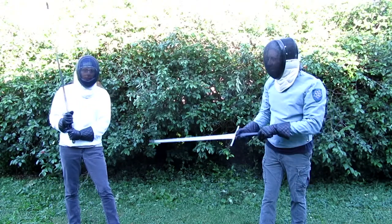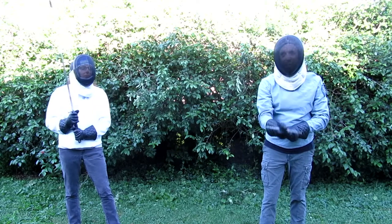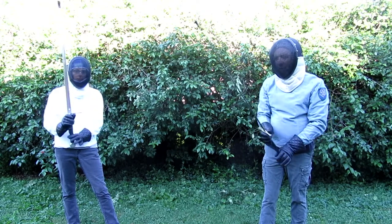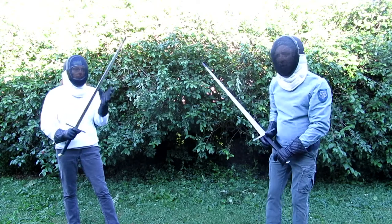Hello, my name is Matt and this is Bree. We're going to show you some basic fencing parries with these medieval longswords. They're blunt for fencing, so don't worry.